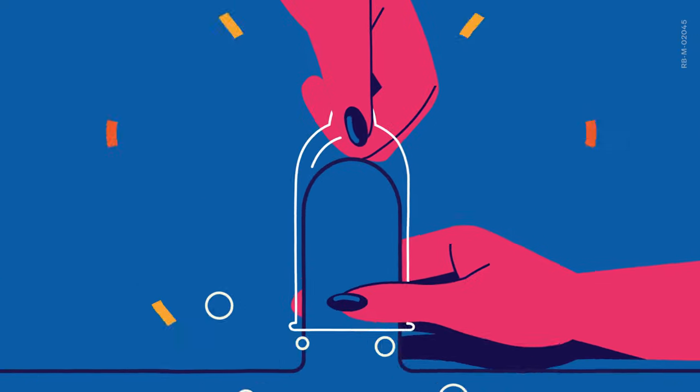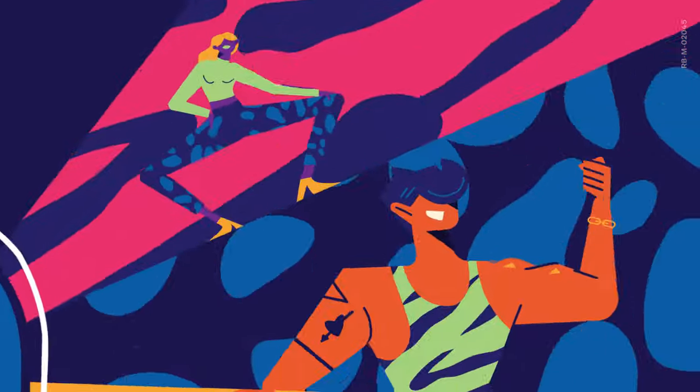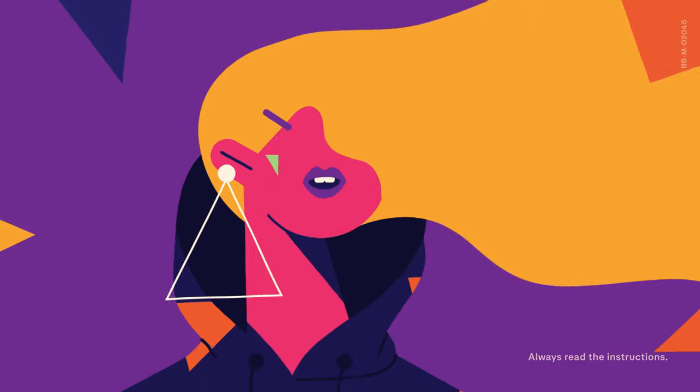Now roll the condom to the base of the penis, while again smoothing out any air bubbles, and that is it. You're ready to rumble, as they say. Thanks very much for listening. See you later.